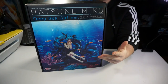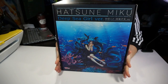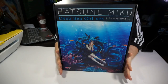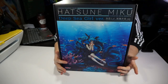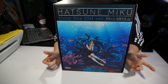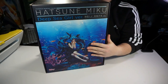Hey guys, Alien Sama here. Today we finally have Hatsune Miku Deep Sea Girl version — I wish they would just call it edition, not version. I've wanted this for so long. This is, I think, a second or third release of this figure. She was $120 Canadian, approximately, and then $30 for border fees. And she's here. We got her.